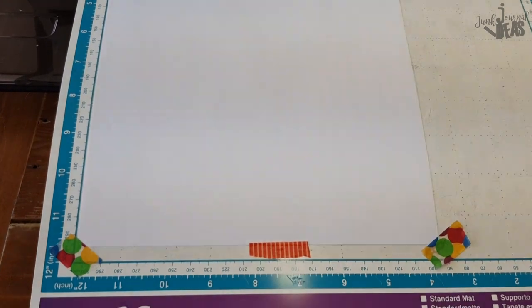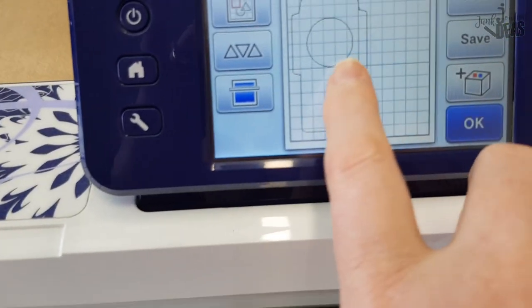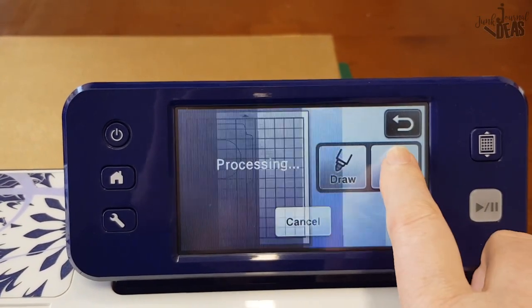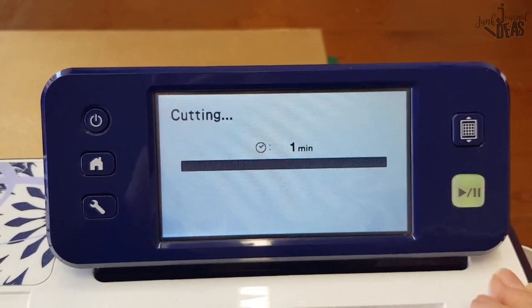Once you've got that cut out, all we do is go ahead and put the window in. Just check out how I do the scan and cut — you just send your FCM file to your scan and cut machine and let it cut it out, and look how quick this is.